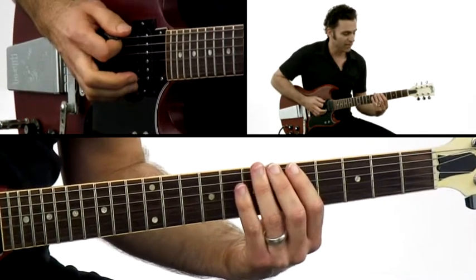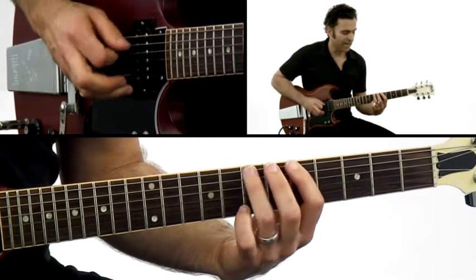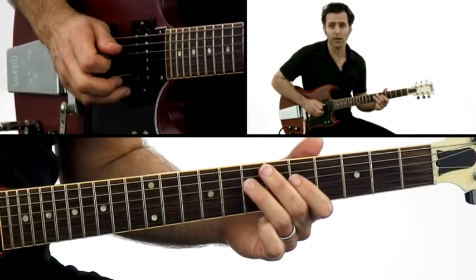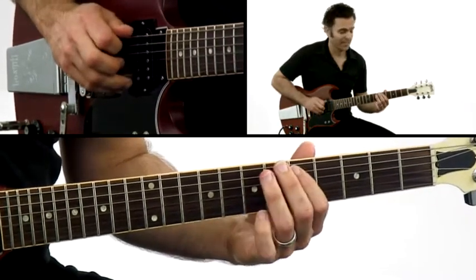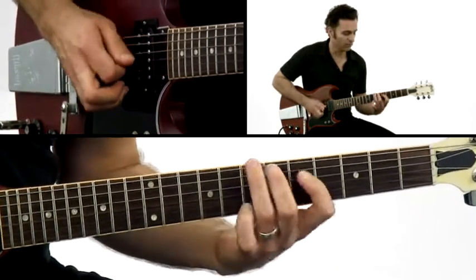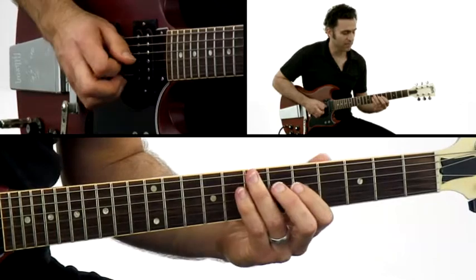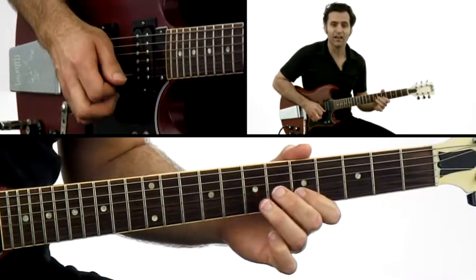So here it is. It's down, up, down, down, down, down, hammer. And then you restart the phrase on the next string: down, up, down, down, down, down, hammer. It continues again: down, up, down, down, down, down, hammer. And then down, up, down, down, down, hammer.